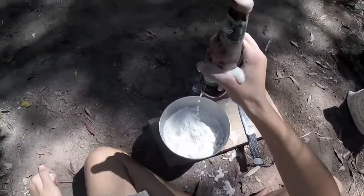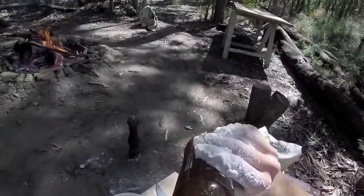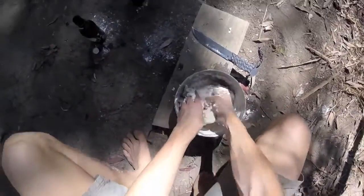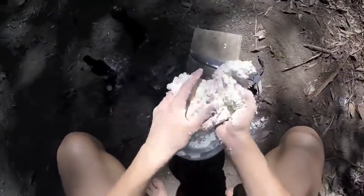Whoa whoa whoa, alright, no that's alright. Yep, we'll be needing a bit more. It tastes horrible. Now the reason why I put that beer in is because of the yeast, which will help it rise when it goes into the coals, so it goes all nice and fluffy.